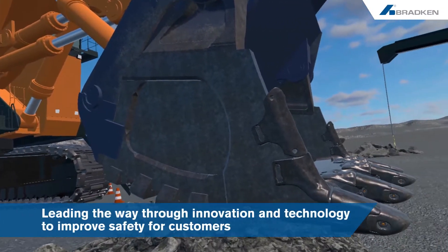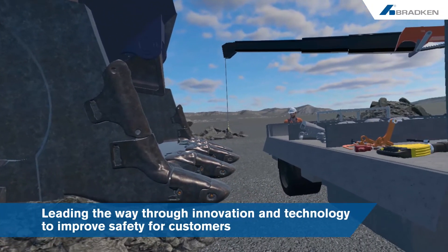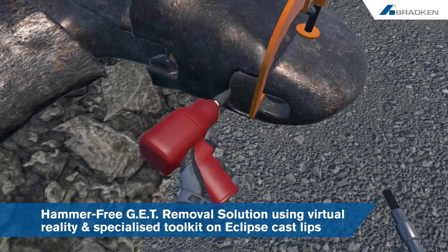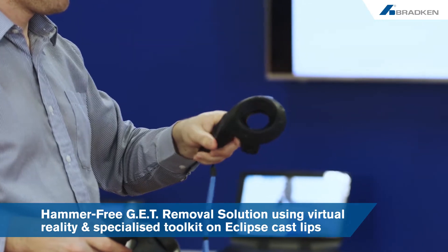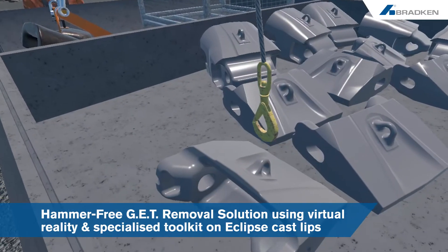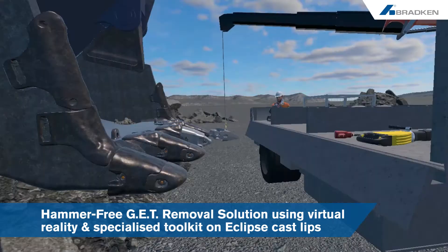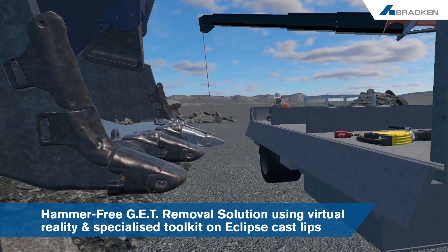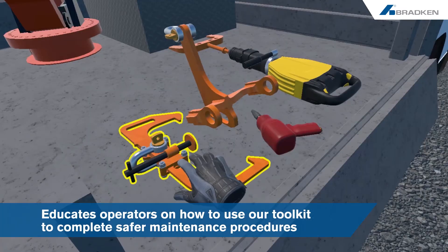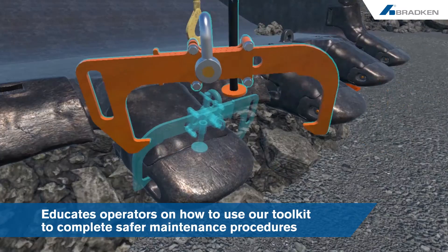Leading the way through innovation and technology to improve safety on-site for our customers, we have developed a hammer-free, ground-engaging tool removal solution which incorporates immersive virtual reality training and a specialized toolkit that supports hammerless GET removal of points and adapters on Eclipse cast lips.